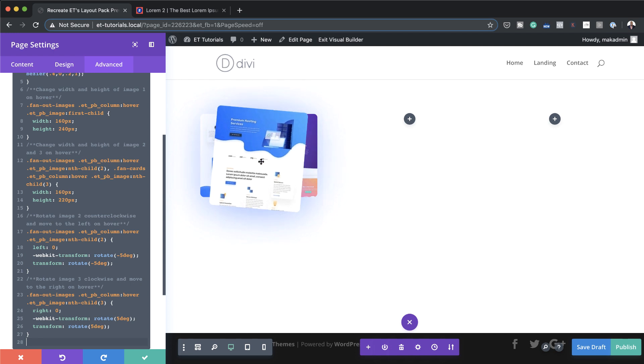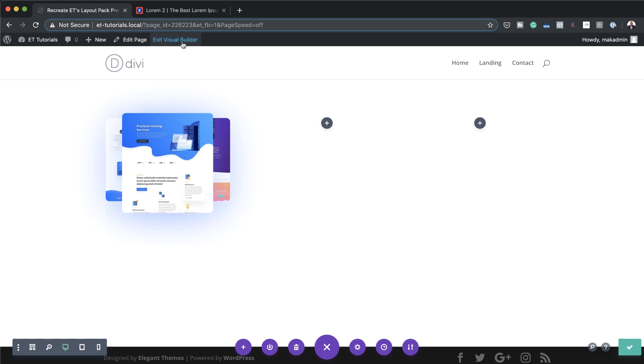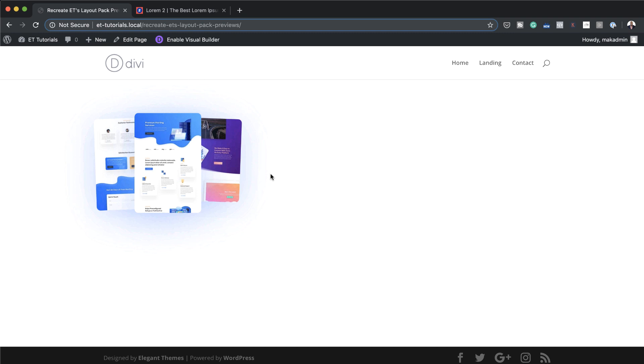All the animations and effects will only happen on this page. I'll publish and save this, then let's take a look at what the effect looks like. I'll exit the visual builder and you can see that when I put my mouse over the images, the effect is now working. Excellent.